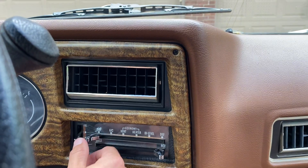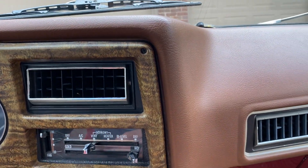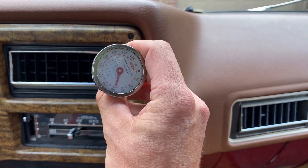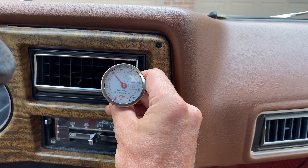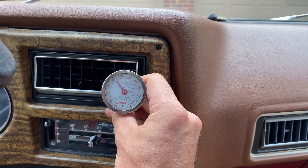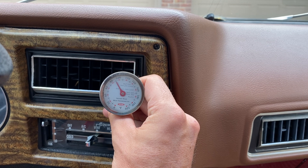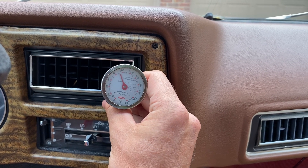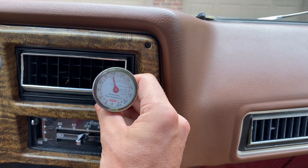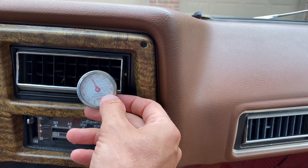Here's the heating unit — you can kind of hear the fan going. I found a thermometer and you can see it working its way up, getting nice and toasty inside. I just turned on the truck so it's still coming up from cold temperature, but it's already at 100 degrees and getting quite toasty in the cabin.